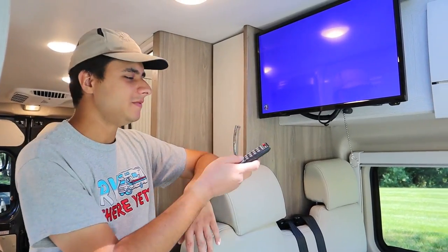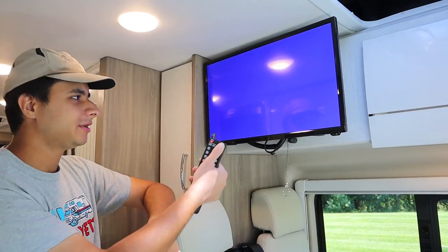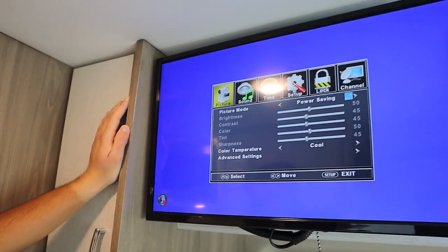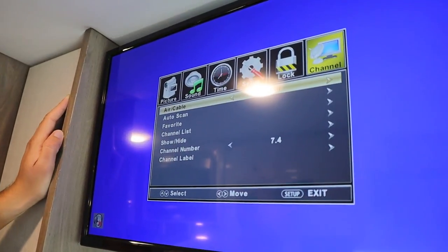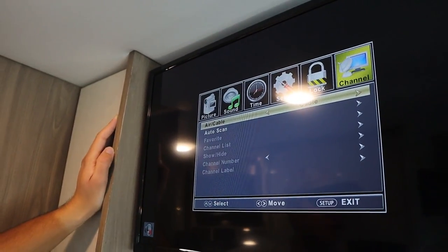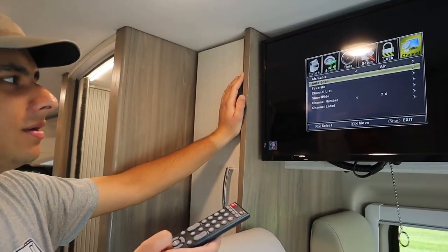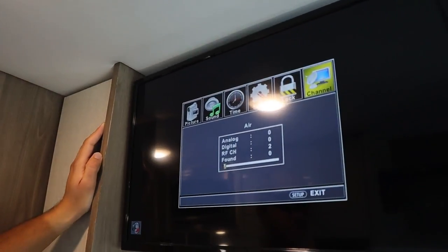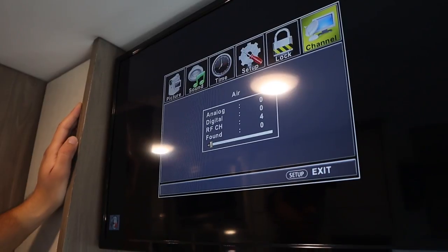Next I'll show you how to find channels on the TV. You just want to have the TV on, hit input in the top right, and make sure your source is on TV. Then you're going to hit menu, go over to channel, and you can switch between the antenna (which is air) or cable if you're plugged in at your campsite. We're using the antenna right now so we'll switch over to air, hit auto scan, and there you go. It should take no more than five to ten minutes to find channels.